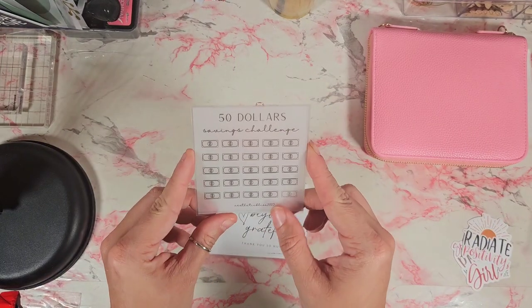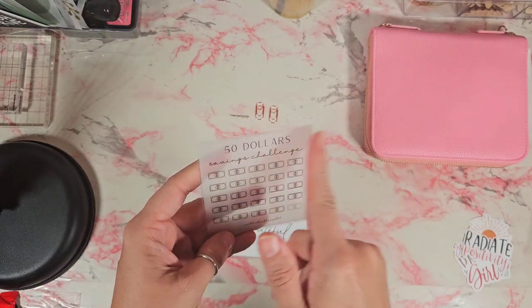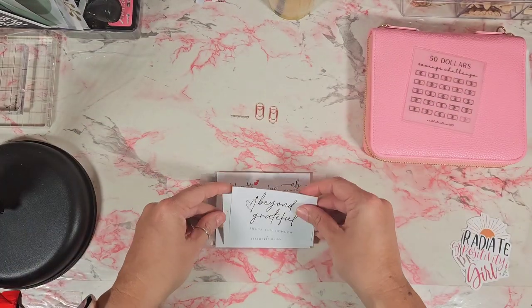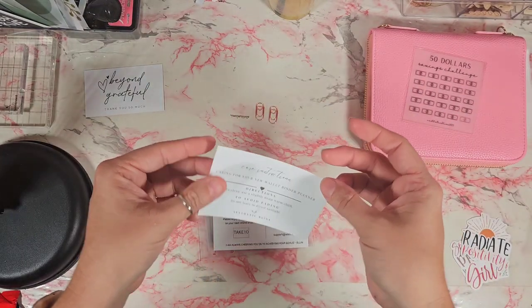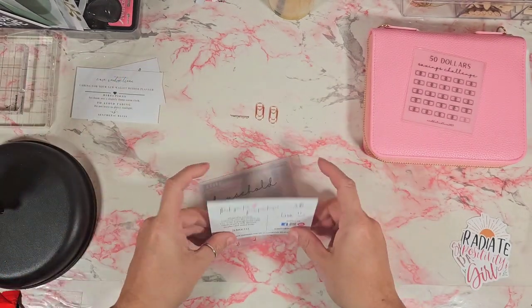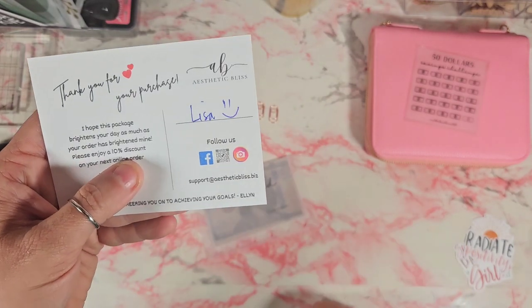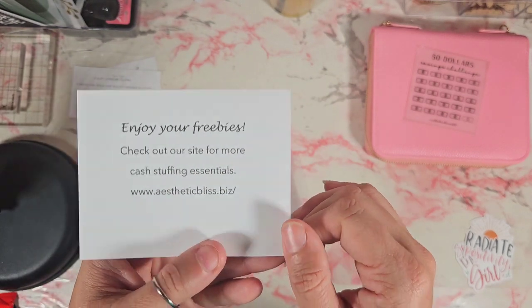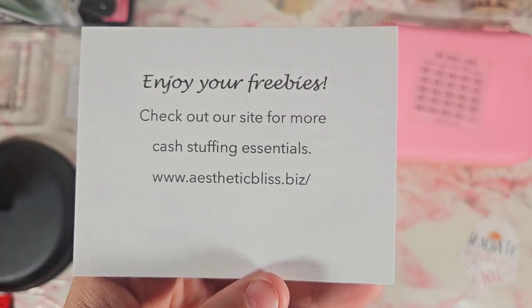She also threw in this 50 savings challenge that's already laminated, so you can just mark it off and wipe it off when you're done. There's a little thank you card and care instructions for the wallet. And there it is — Aesthetic Bliss — and here is the website if you wanted to check that out.